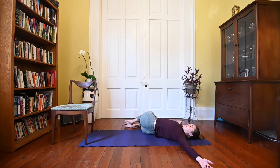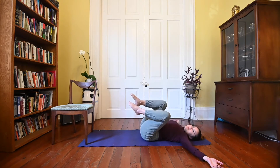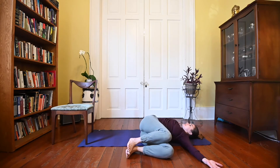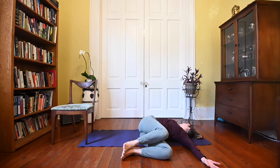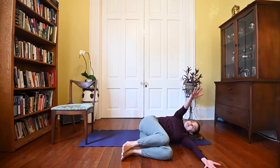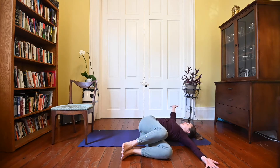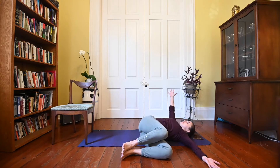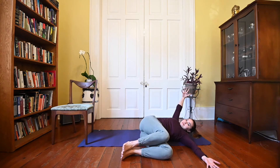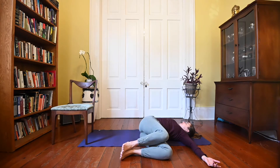We'll take a breath here to enjoy the spinal twist. Then lift your knees back up to center and drop them to the left. Keep the arms open wide and get ready for your open books on this side. Take the right hand up to the ceiling and to the left hand, remember to follow with your head. Really feel that openness come from right behind the ribs. We'll do just one more, and take a big breath.